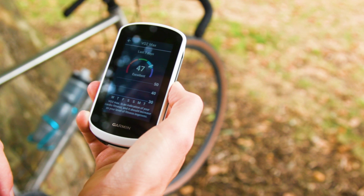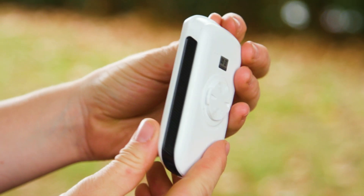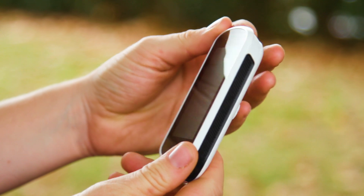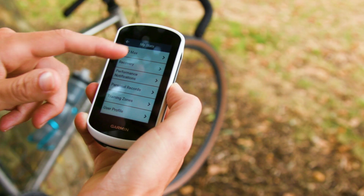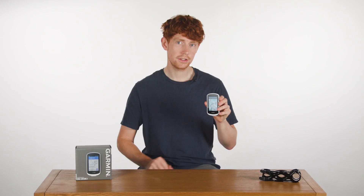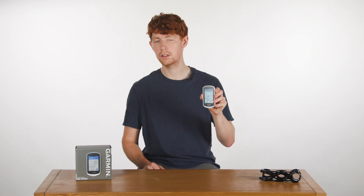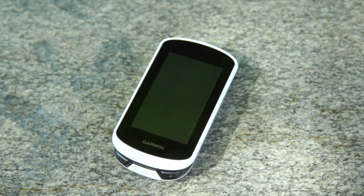While the Explore 2 may be a little stripped back on its data — for instance you don't get some more in-depth power metrics like FTP analysis — you can still connect to a power meter and heart rate monitor, and it will still measure clever stuff like VO2 max and give you estimated recovery time after a big ride. Along with added features like a new temperature sensor, it will also control Garmin's new Avaria radar camera.